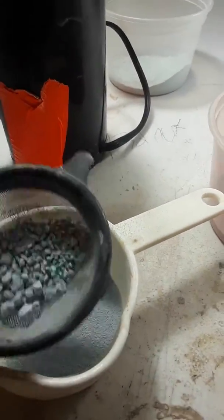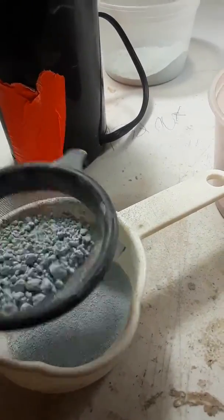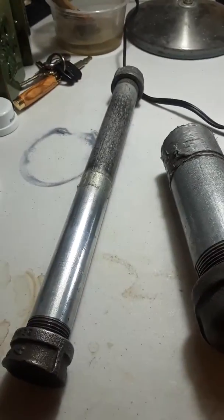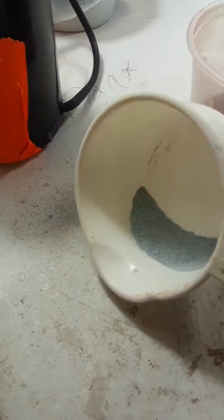The longer you leave it on, the more you get. But you get the point. It's a lot faster than using these things — mortar and pestle. Steel. Perfect inlay material.